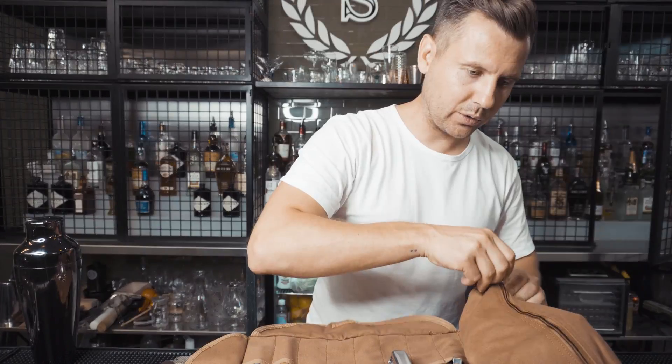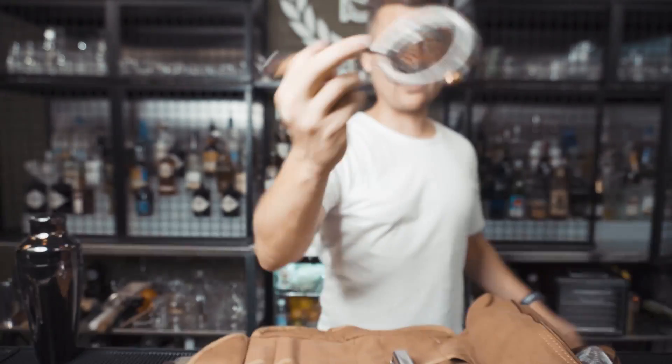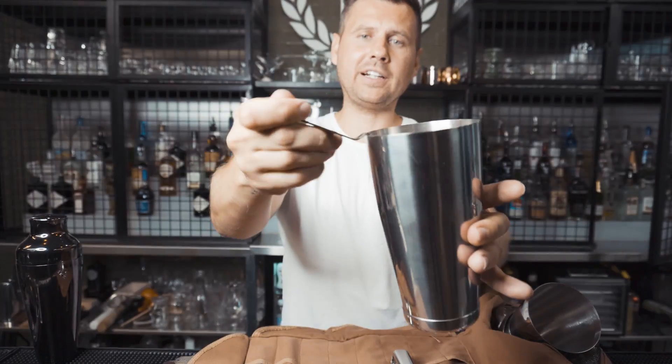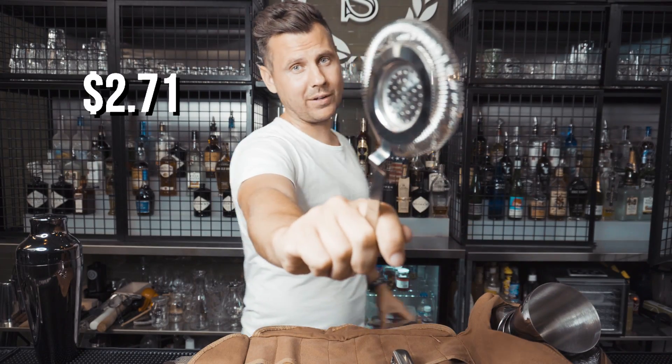Next would be my favorite strainer. This is so perfect — it's not just a standard strainer, it fits really, really easily. Love it. Price: $2.71.